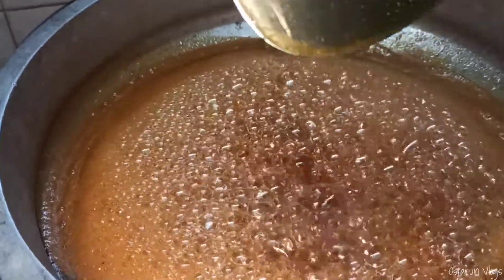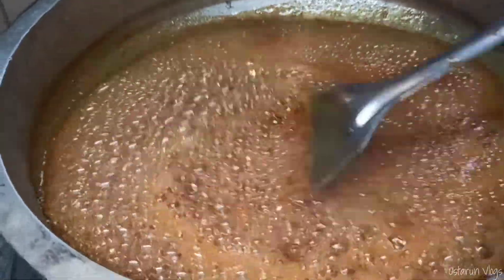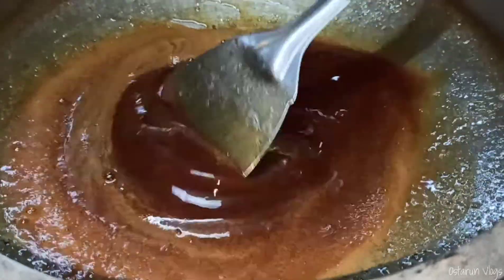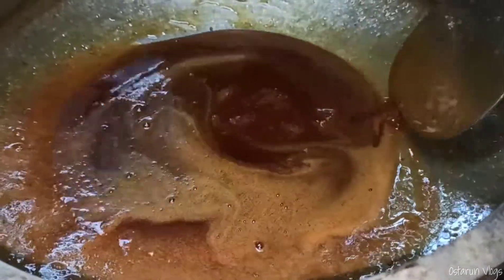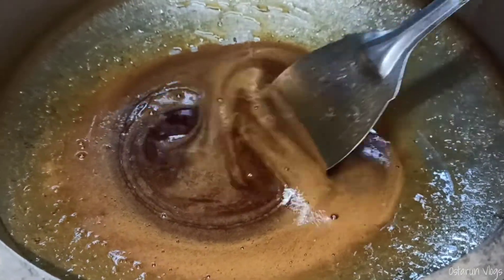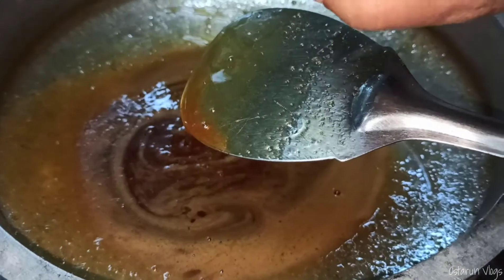I will add 10 minutes to the rice. I will add a little to the rice. I will add a spoon to the rice. Now,